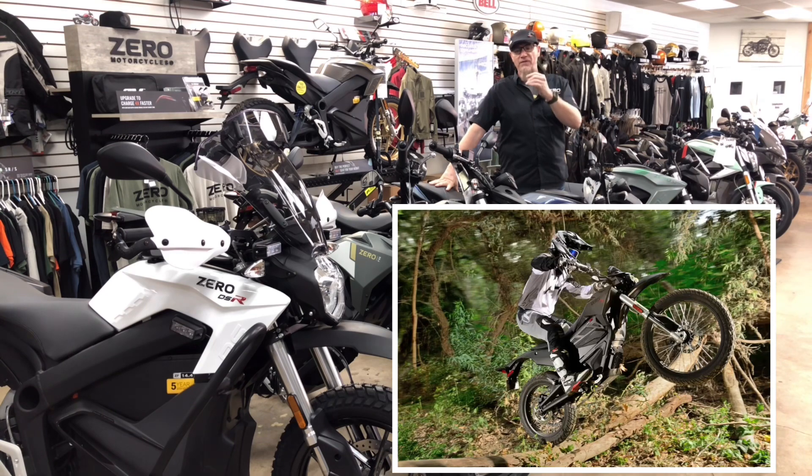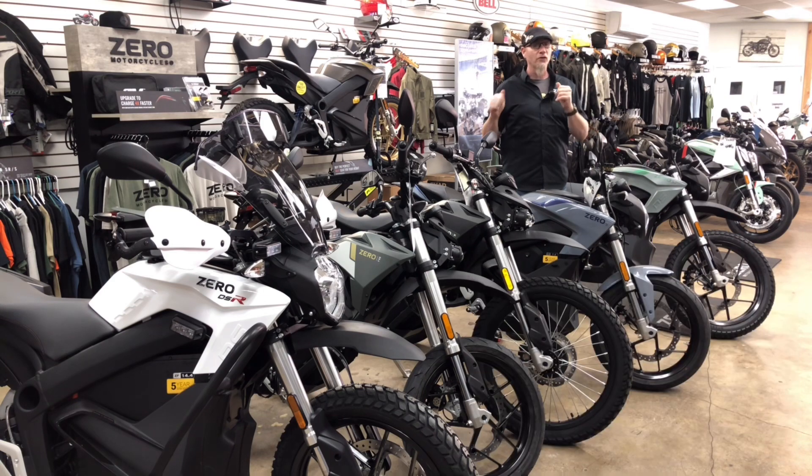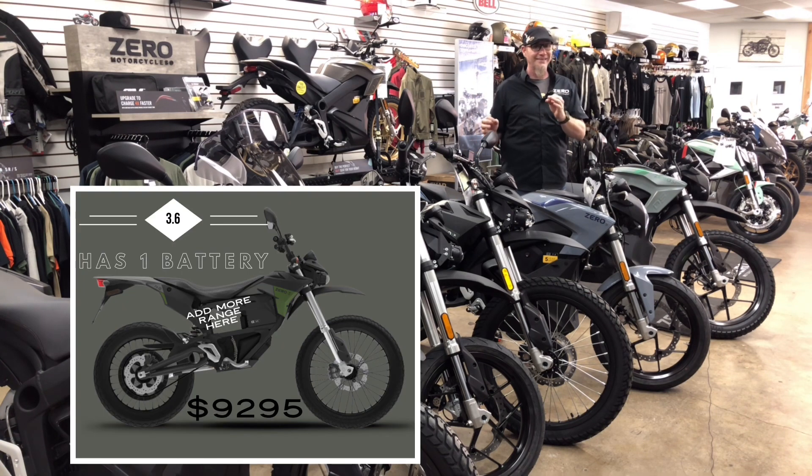The FX and the FXS — that's a trail bike and a super motard street use. You're going to have a 70 to 90 mile range depending on how you ride it, 80 foot pounds of torque, and more. It's go-go-go, it's a lot of fun. You can buy that bike with a 3.6 system — that's the cheapest way to get into a Zero, around $9,299 for that small battery.